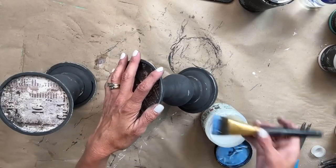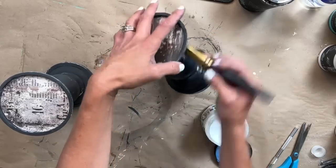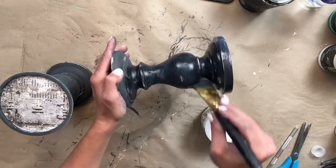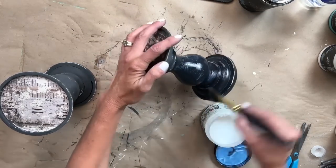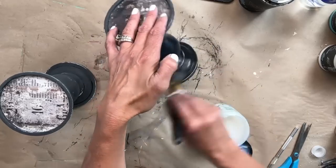The last thing we want to do is seal the entire candlestick with Big Top. Anytime you're using DIY Paint, you do need to seal it with some type of top coat, whether that be Big Top, a poly, or a wax. I am using Big Top and applying one even coat to the entire piece.